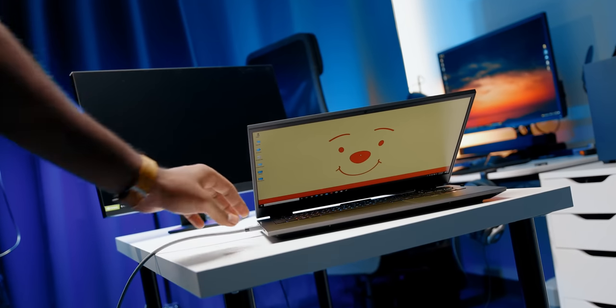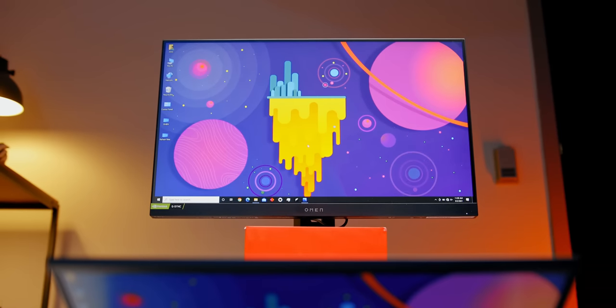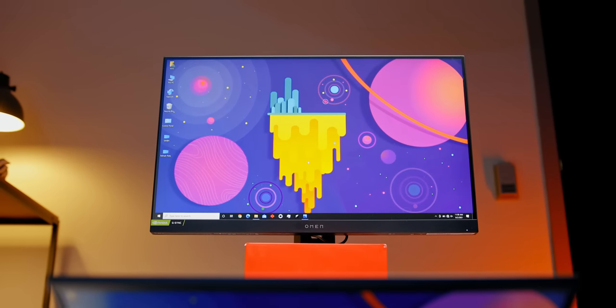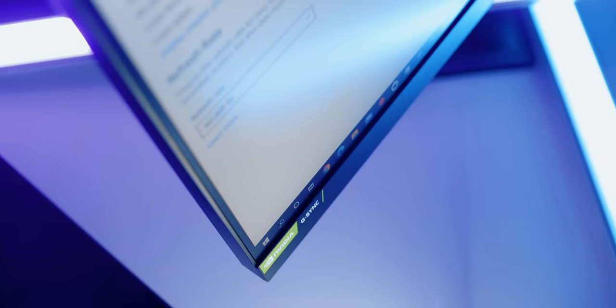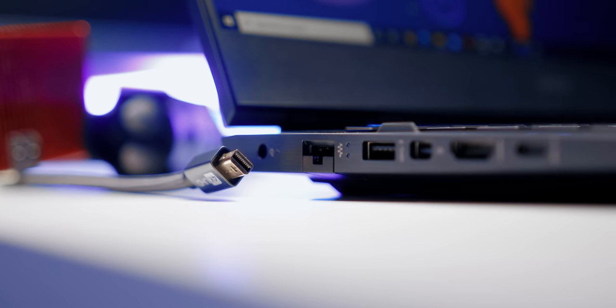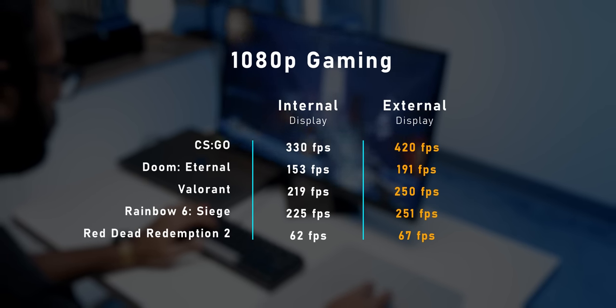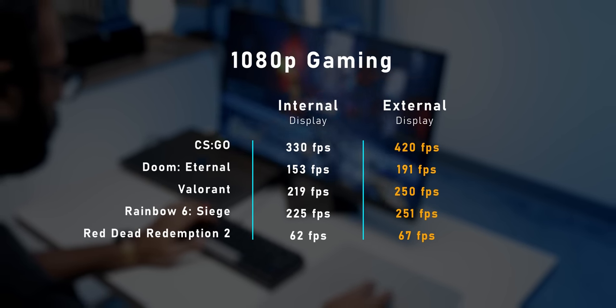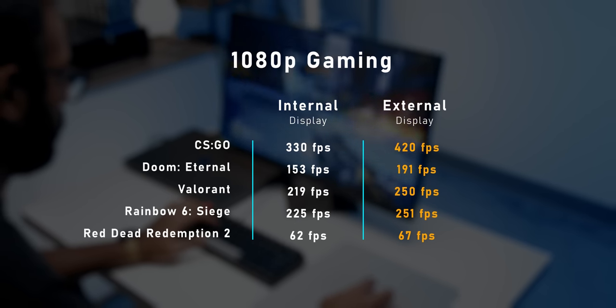I'm hooking up the OMEN 16 to one of their new OMEN 25i gaming monitors — a standard 1080p design with a 165Hz IPS screen compatible with NVIDIA G-Sync and FreeSync Premium Pro. I'll be powering it via the OMEN 16's mini DisplayPort, though both the monitor and laptop also have HDMI 2.1 ports. The results are pretty interesting, with competitive games like CSGO and Valorant getting massive performance boosts, while pretty much every other title I tried had some benefit even if smaller.